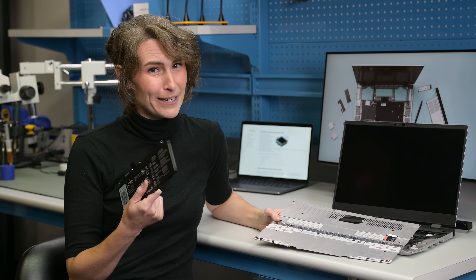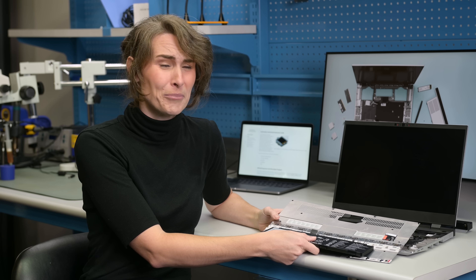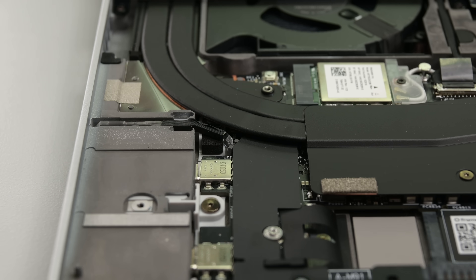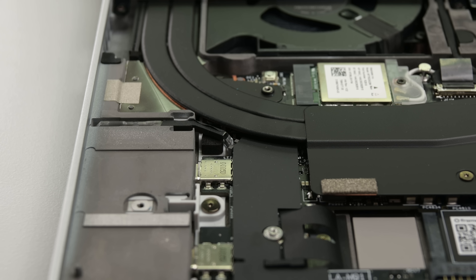Just about the only thing that could improve this battery procedure is having it available at the deck level, with modules sliding over top. But honestly, I can't complain. And one more slick feature: when you slide the battery into its connector, there are two red LEDs to indicate that the system is now receiving power — a great safety reminder for even an experienced fixer.